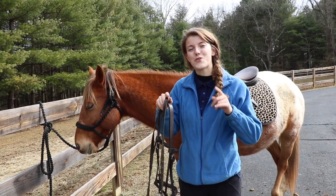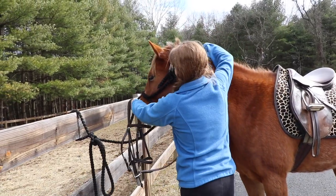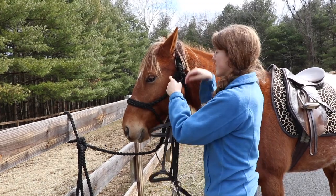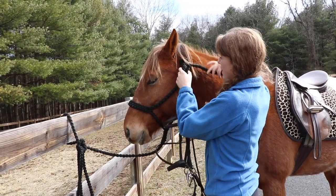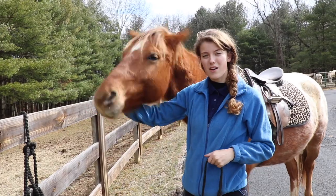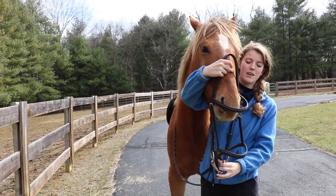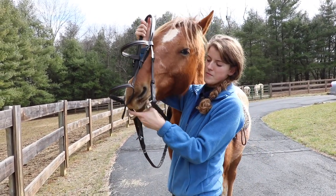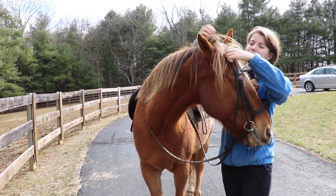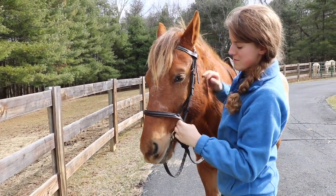The first thing I do is put the reins over the horse's head to secure him before I take off the halter. Once the halter is off and the reins are over his head, I'm ready to put on the bridle. I stick my right arm under his head, hold the bridle in my right hand, and take the bit in my left hand to guide it into his mouth.